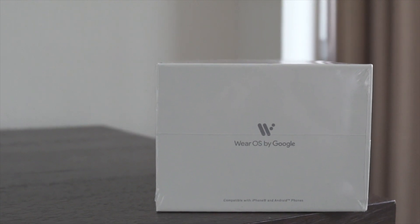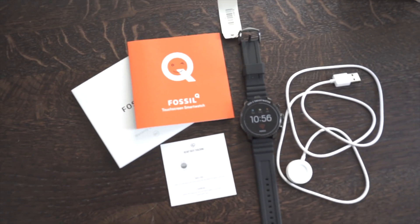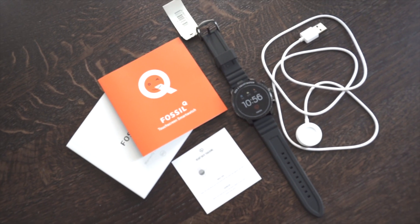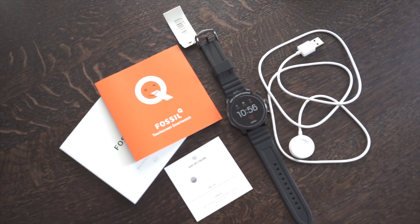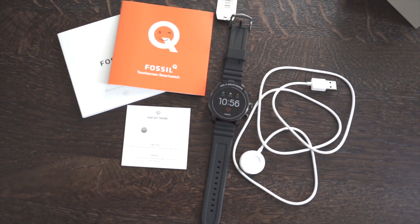Let's have a look at what's inside the box. Inside the box you get your charging cable, which is a USB charging dock. It doesn't come with a three-pin or two-pin plug wherever country you're from, so you'd have to get an adapter to plug it into. You get the watch itself, some user manual, and a sort of heart rate tracking card.